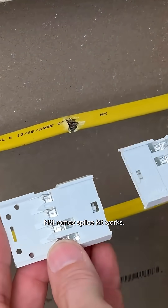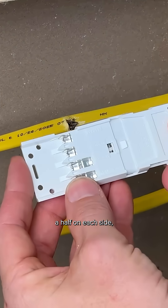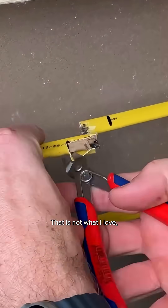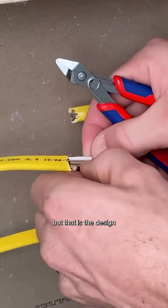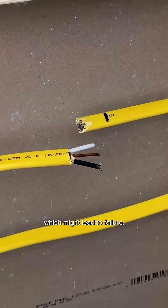Here's how the NSI Romex splice kit works. We're going to install a half on each side and then those will clip together to complete the circuit. That is not what I love, but that is the design of these splice kits, and the testing will show us if that increases the resistance and causes a lot of heat which might lead to failure.